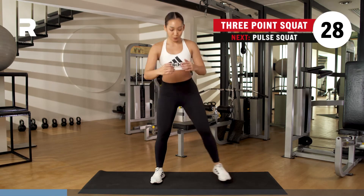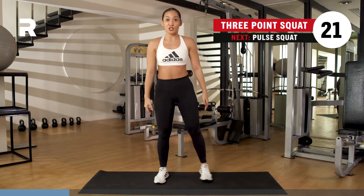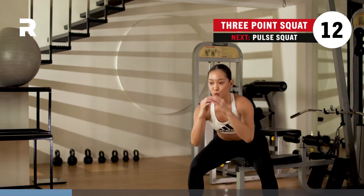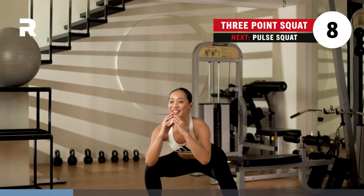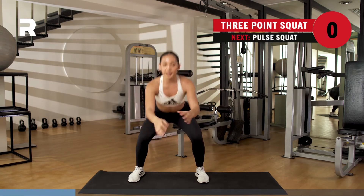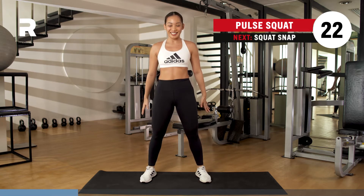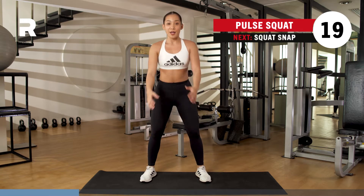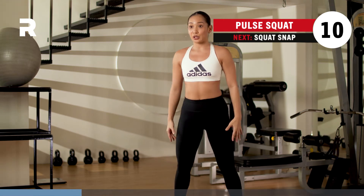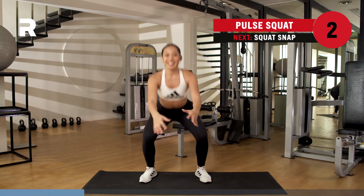30 seconds. You want to make sure you feel that deep range of motion, that full range. Step it out, deep squat, step it out. Almost there. You got four, three, two, and one. Double pulse squat, here we go. Make sure you squat it down to the ground, bring the hips back, opening up the knees. Bring that hip all the way to the back of the room. Breathing here, almost there. You got three, two, one.